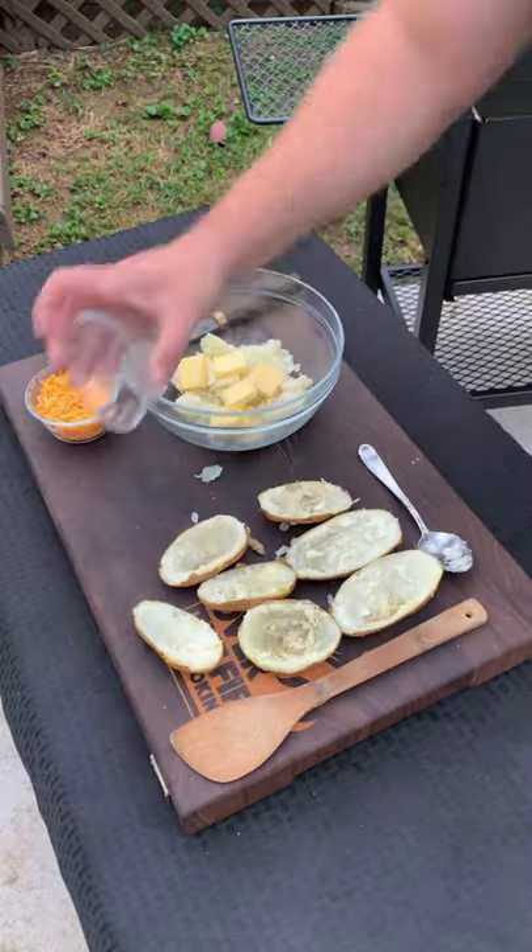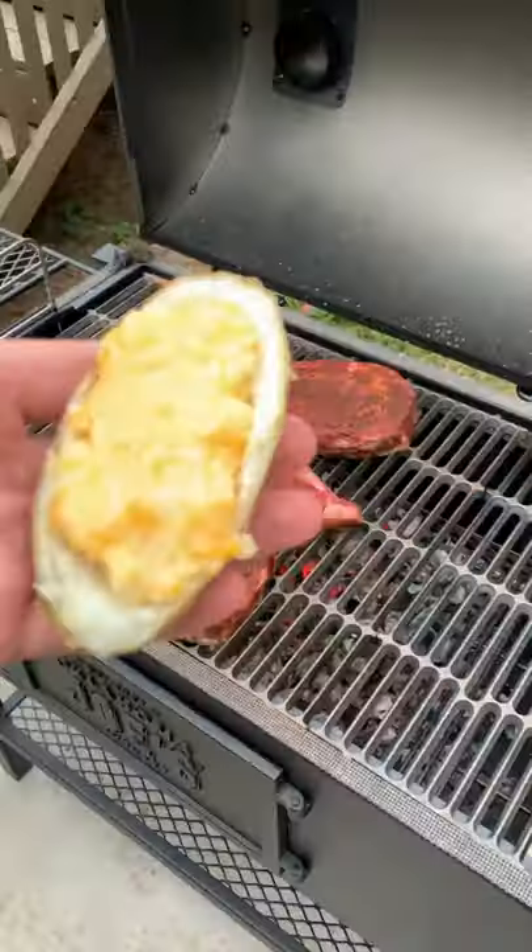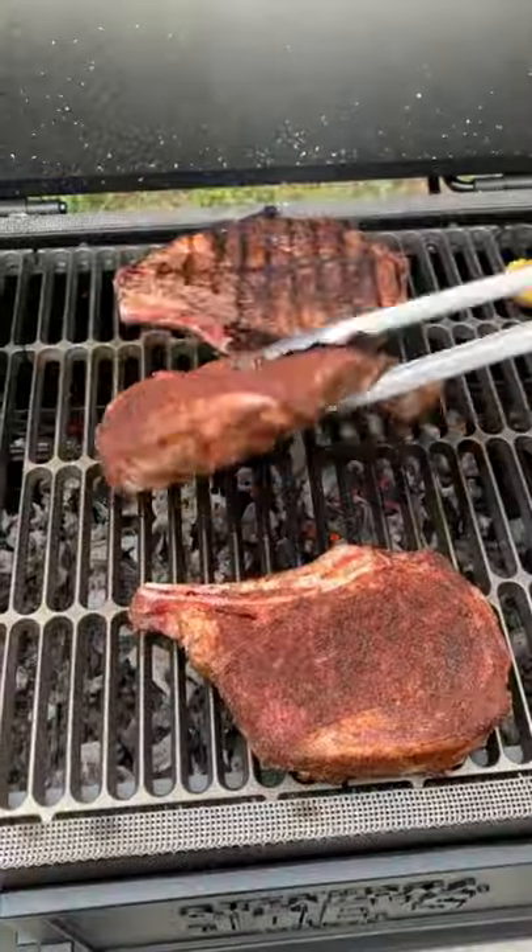Next, let's scoop out these baked potatoes, topping them with some butter and some sharp cheddar cheese. Add that back into the shell and cook them along with the steaks.